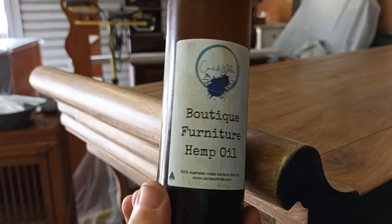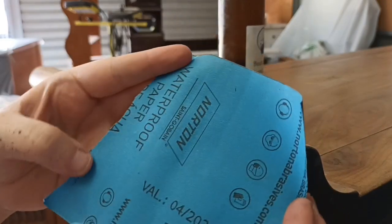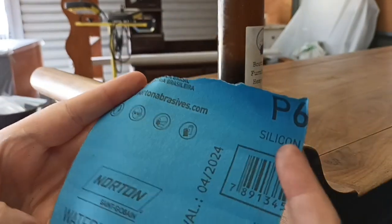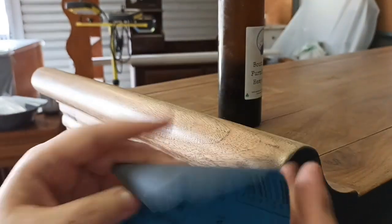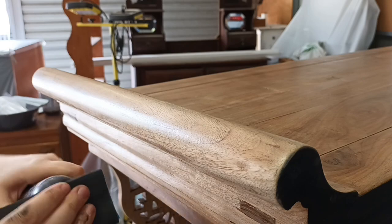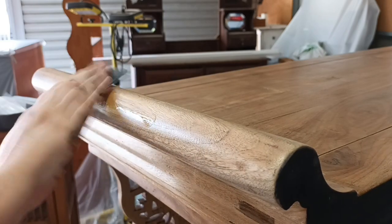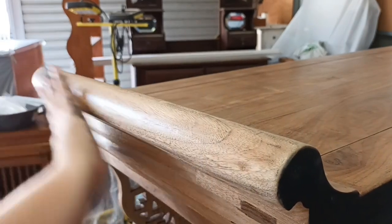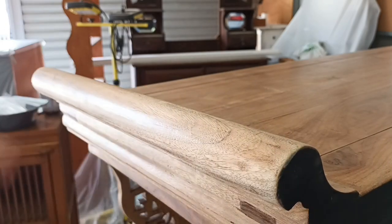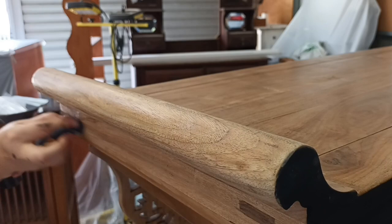Now that everything's had three coats of clear coat, I'm using Katsumeli Boutique Hemp Oil and I believe it's 600 grit sandpaper. I'm basically just going to apply some oil to the sandpaper — you can also rub it all over the piece by hand, that's what I've done on other pieces. I'm just basically wet sanding the clear coat and it comes up with such a baby-bottom smooth finish. It's like butter. It's just absolutely beautiful.